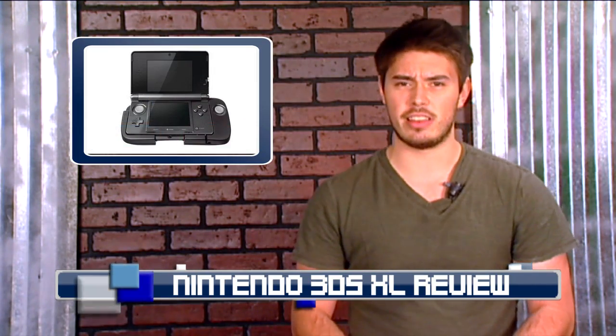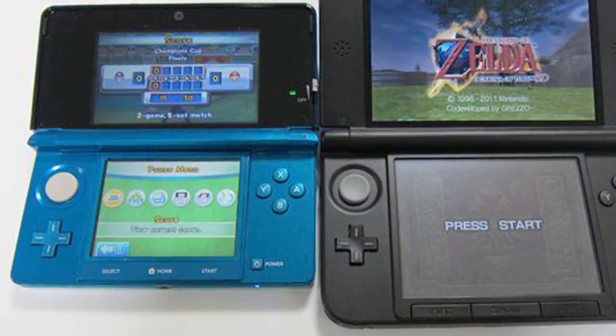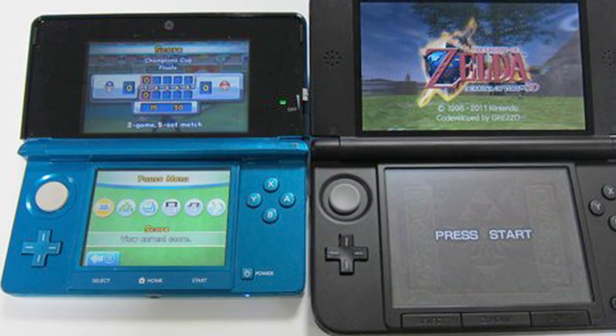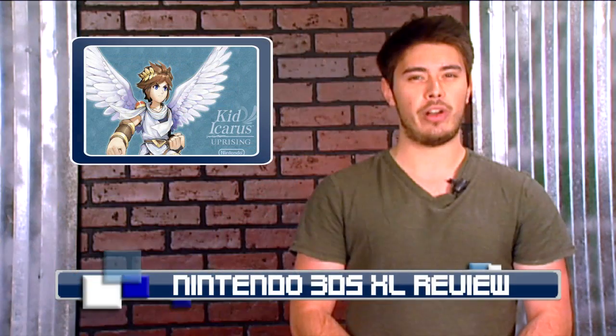Speaking of annoying decisions in the design, the 3DS XL lacks a second analog stick. If you have picked up the Circle Pad Pro, you'll understand my frustration. Many people, myself included, speculated the next XL would include a second analog stick to facilitate the gameplay involved in such titles as Kid Icarus Uprising and Resident Evil Revelations.